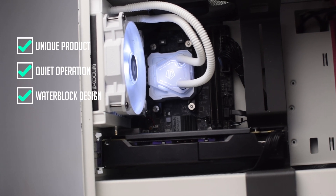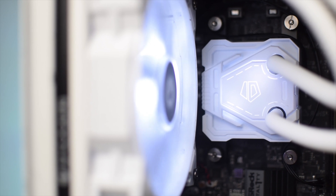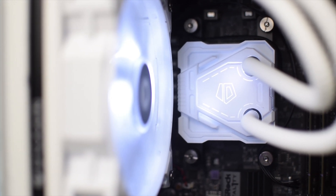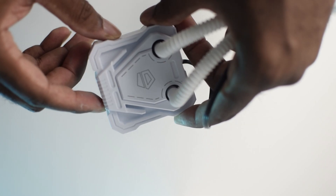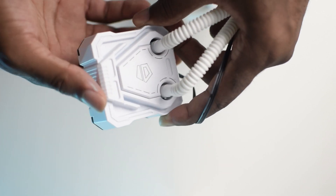The third pro is the water block design. It's cool to see it turn away from the standard cylindrical water block seen on most AIOs and instead have an angular design. The block design seems to mimic the ID Cooling logo, and I can appreciate the attention to detail.